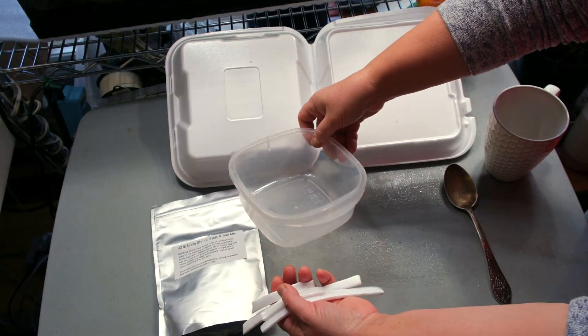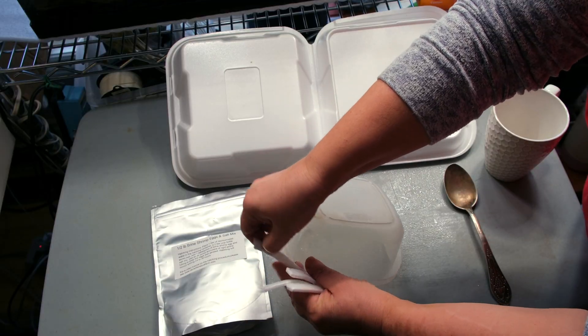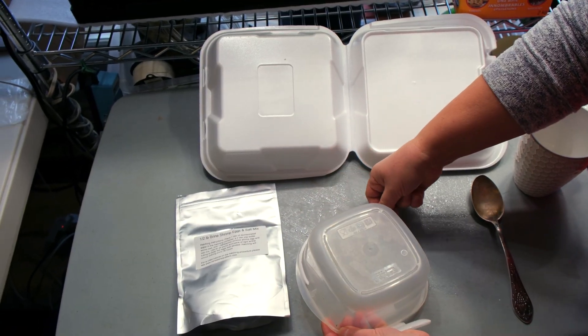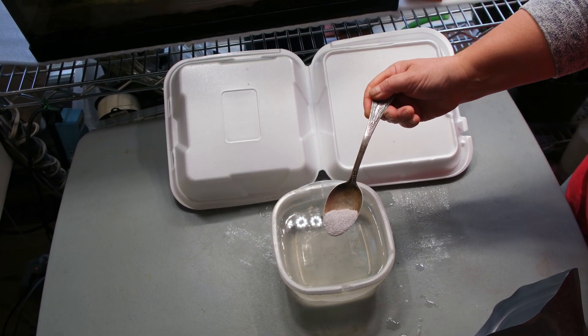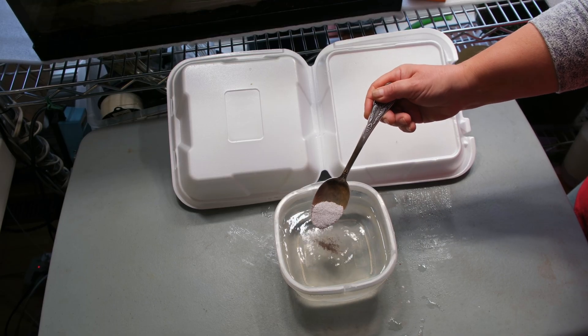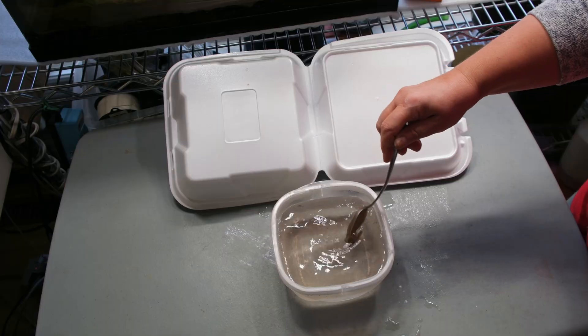I repurposed a plastic lunchbox as a hatching tray, attached foam pieces to make it float, and used a packet of pre-mixed Artemia cysts, already combined with salt, purchased online. In hindsight, I regret buying the pre-mixed version — I now believe it was a marketing trick aimed at newcomers like myself. I paid a premium mostly for the salt, not the cysts.